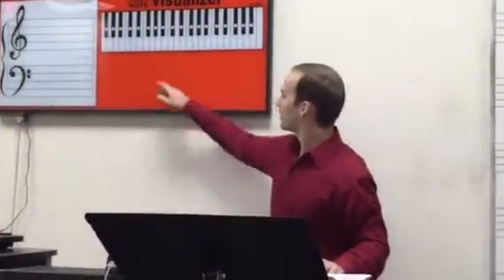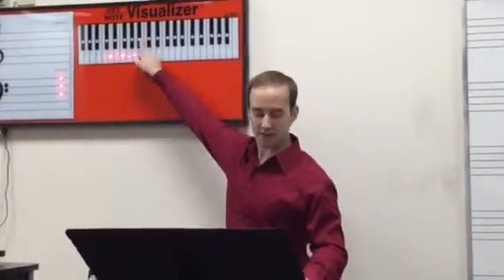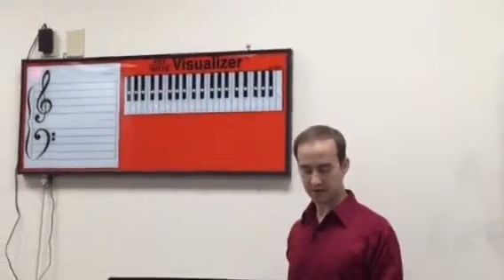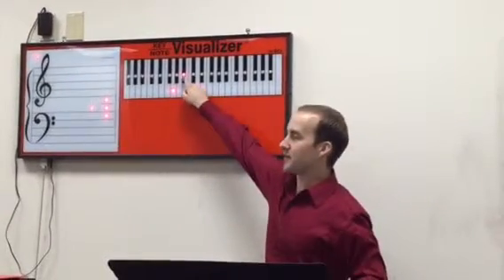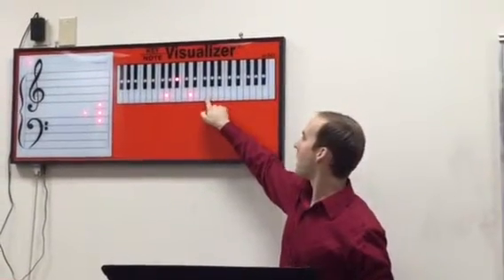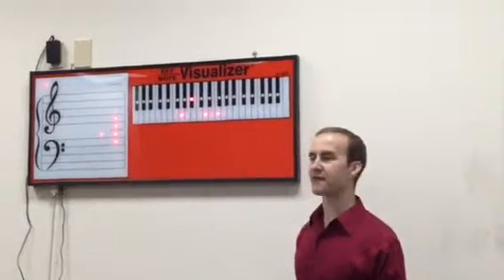Next we have D minor 7. We've got to get a D minor chord and then go octave minus a whole step. Does that fit in our list of diatonic 7 chords? Good. Next we have G minor 7. Take a G minor — we've got a B flat in the middle. Remember, all the B's are automatically flat. Then G minus a whole step makes that G minor 7. Does that fit in the key?